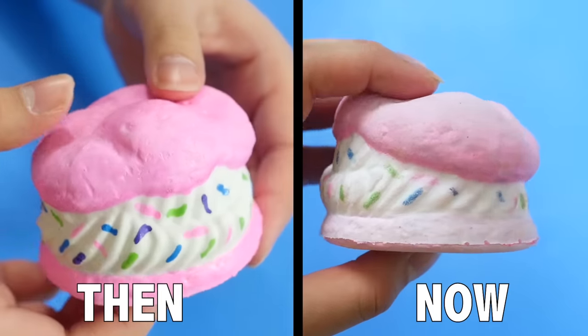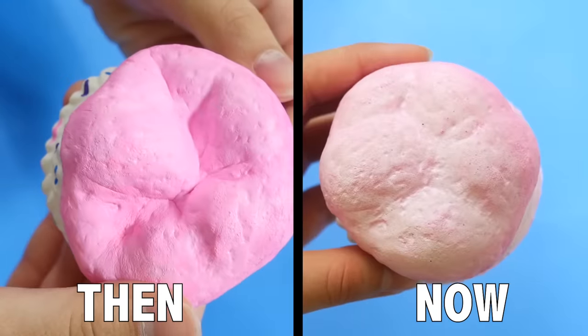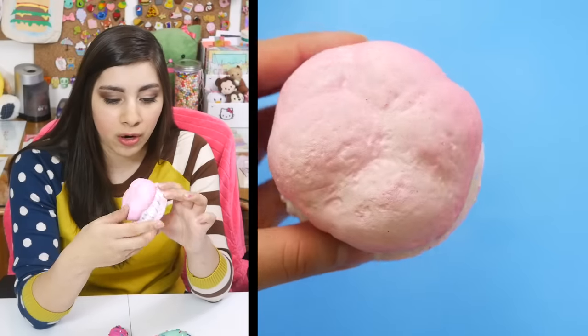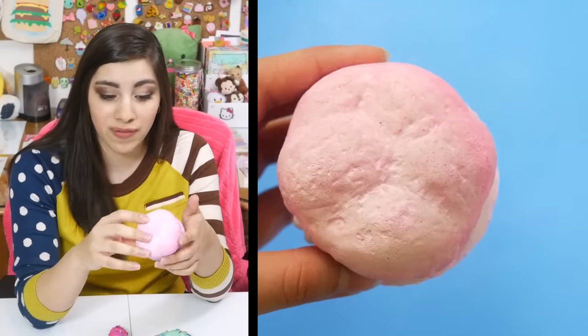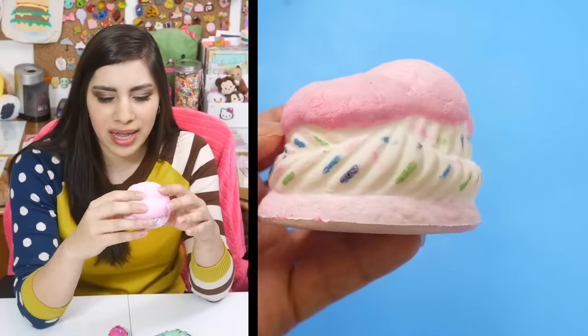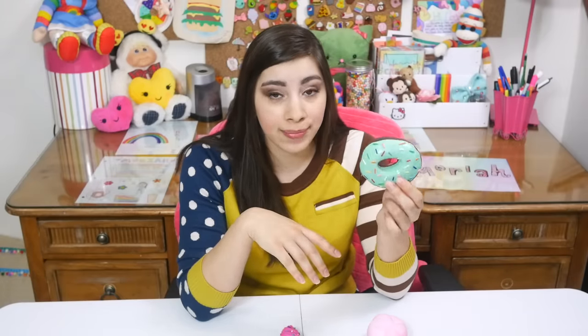If you're going to go out and get a kit for DIY squishies, I would recommend these over the Soft and Slow. I have my little friend here — this is the squishy I decorated in that video. The color smears really really bad, and I haven't even been handling it that much at all. Some areas are almost back to white because so much of the color has rubbed off. Also, it gets a little weird and sticky — like a residue on your hands — because the color is coming off.